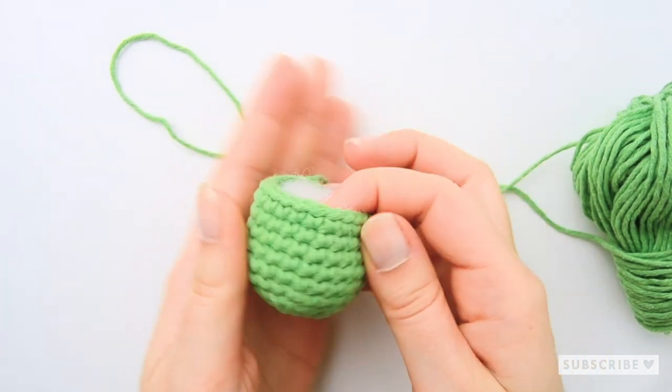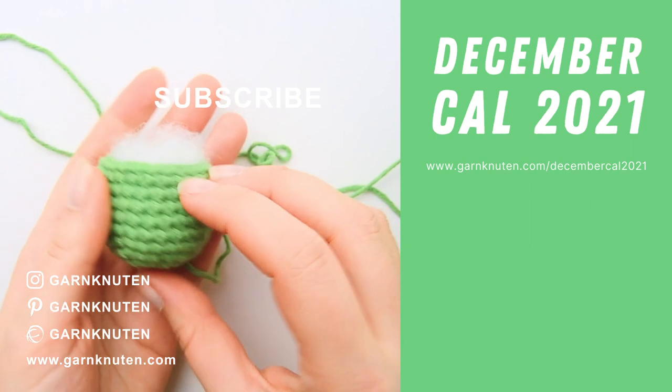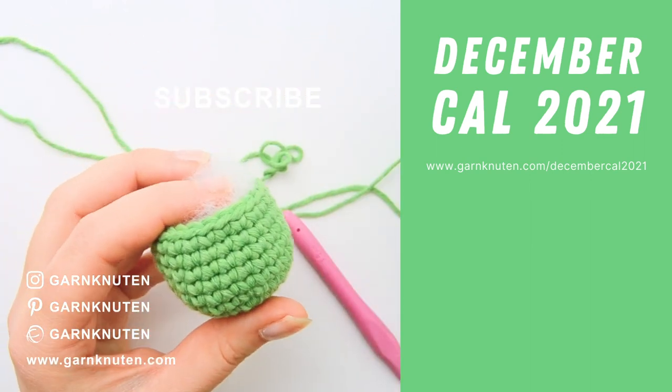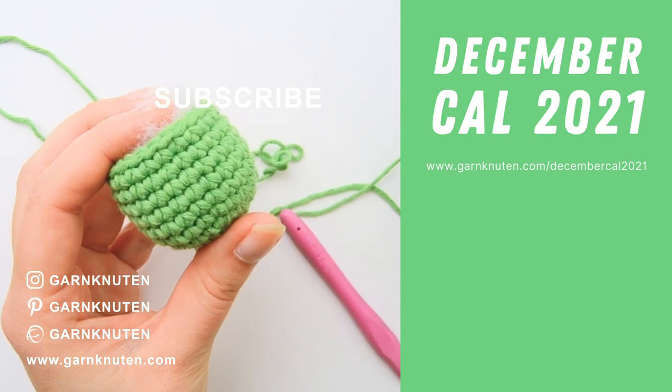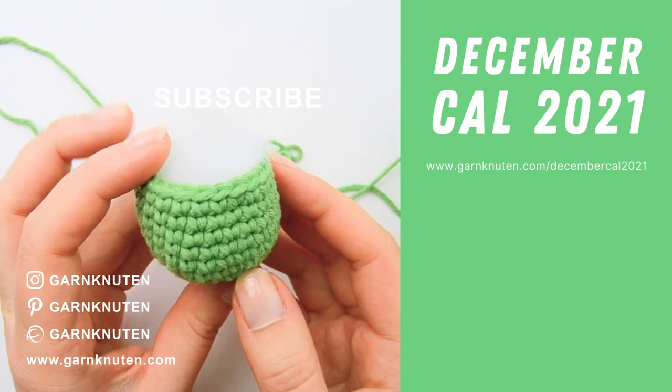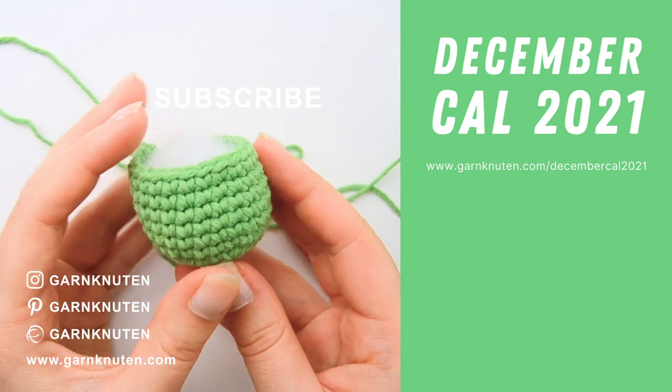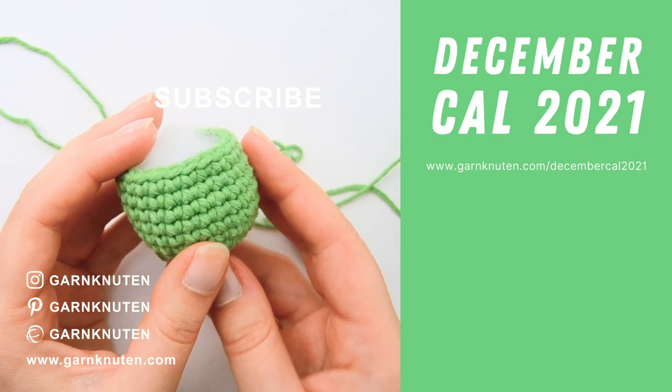If you haven't joined the crochet-along already, you can still go to www.gangluten.com/decembercall2021 and sign up. That way you will get access to the PDF parts and get notified when the next part is coming live. I'll see you in the next one. Bye!